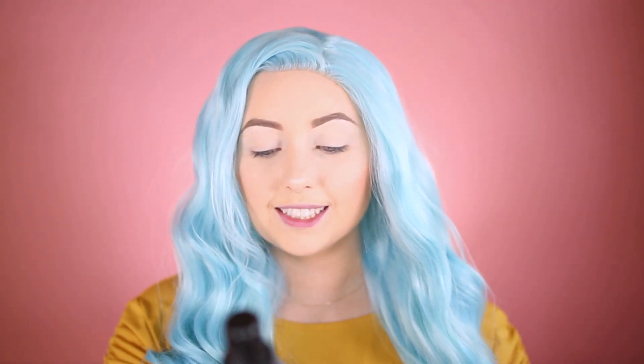Now I'm going to take the Laura Geller Spackle Mist Prime, Set and Refresh and spray my face.